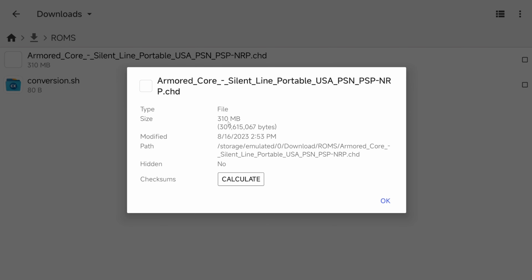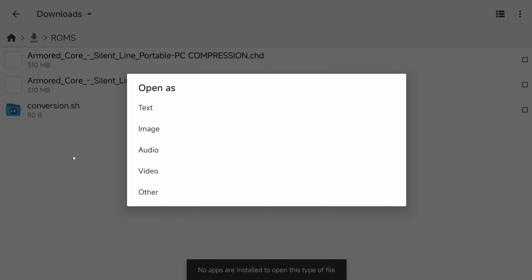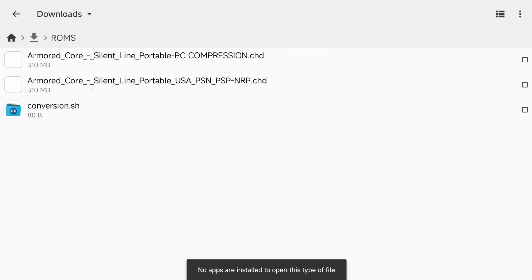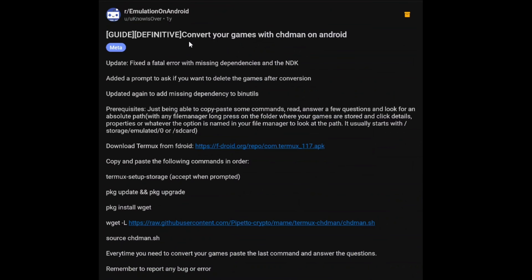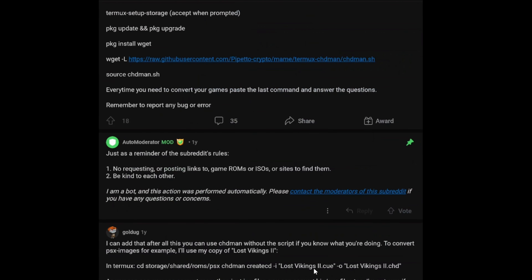That's not bad — CHD files are definitely a good way to save some storage on your emulation devices. I also did a little compression on PC just to compare, and both topped out at 310 megabytes. Obviously it was way quicker compressing on my 5800X, but it's pretty cool that you can do it on Android now as well. I'll leave a link to this Reddit post in the description so you can copy and paste all these commands. If you scroll down, there's also a guide showing how to convert from CUE to CHD.